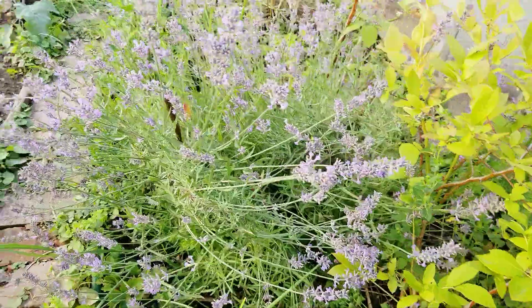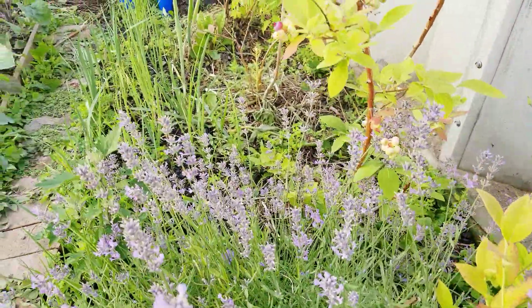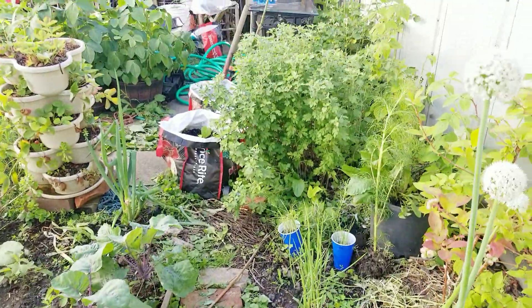I have this beautiful lavender — I'll have to research how I can use it, but it has tons of flowers. And then over there in front I have flowers.